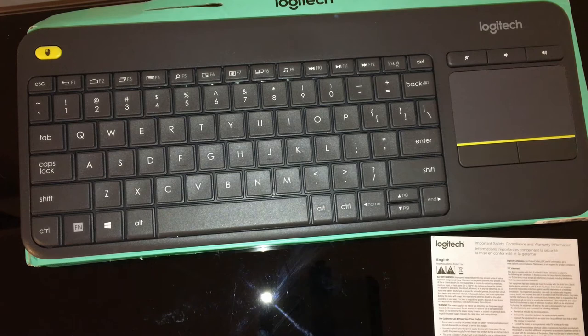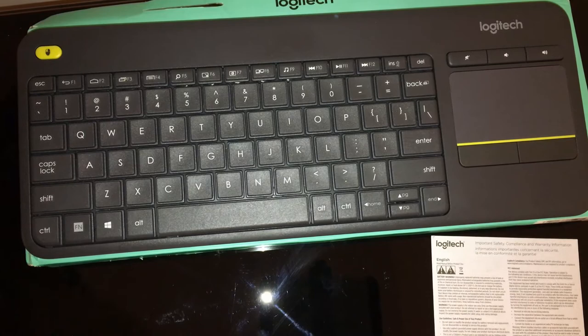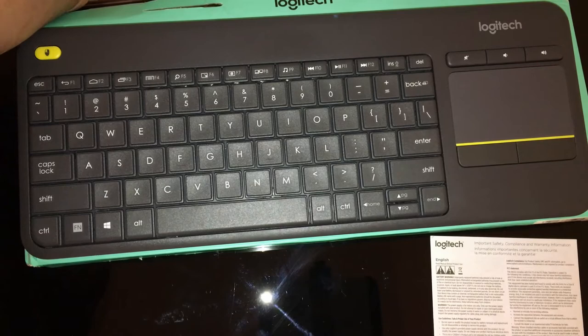Control your computer-enabled TV from the comfort of your couch without the need for a mouse. The K400 Plus wireless touch TV keyboard allows you to navigate seamlessly with its built-in trackpad. It works wirelessly up to 10 meters or 33 feet. The K400 has media-friendly controls and a familiar key layout. Connect the K400 using the Logitech Unifying Receiver — plug it into the USB port and you're ready to go. The unifying receiver also allows you to connect multiple Logitech devices at the same time.